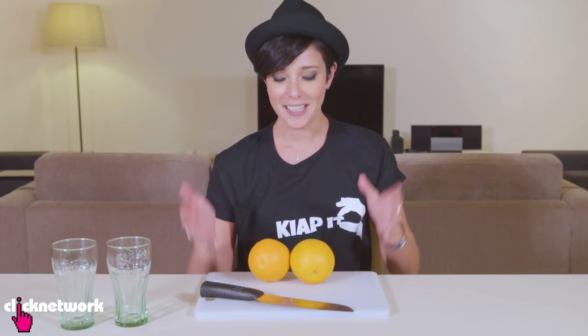In this episode, Beverage Hacks. Here's a great hack to get more juice out of your citrus fruits.